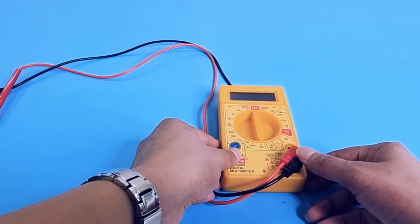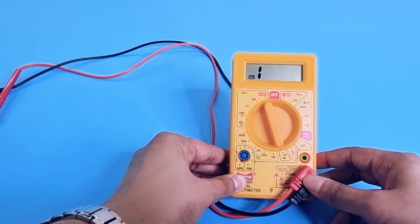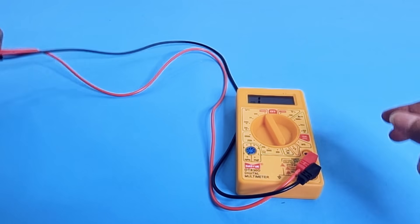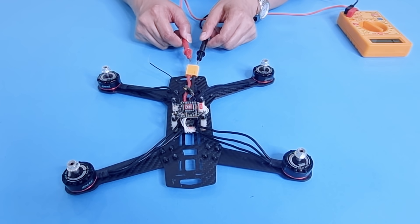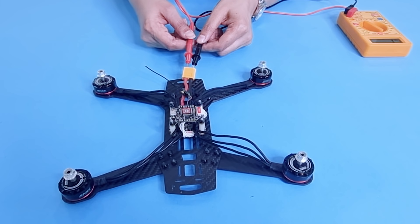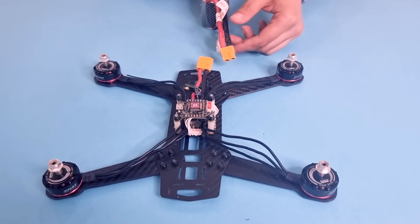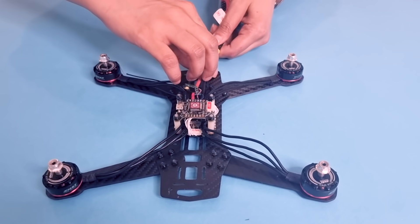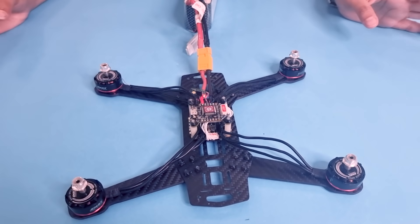Now let's check for any short circuit, and we can do that by using a multimeter. Set the multimeter to continuity mode. Check if there is any continuity between the positive and negative terminals of the XT60 connector. I have checked my connections and everything seems to be in order.